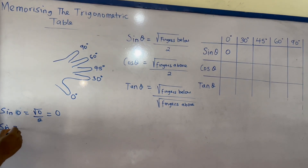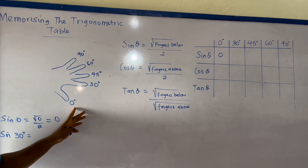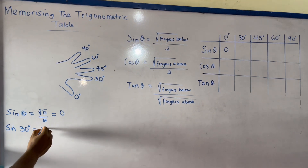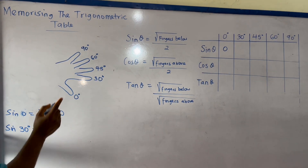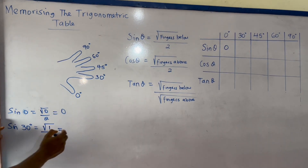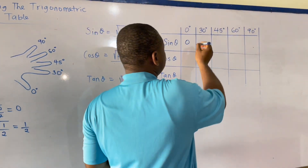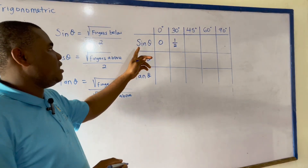Now for sine 30 degrees: the rule is square root of the fingers below, divided by 2. At 30 degrees, there is just 1 finger below, so I have square root of 1 over 2. Square root of 1 is 1, giving us 1 over 2. Therefore, sine 30 degrees equals one-half.